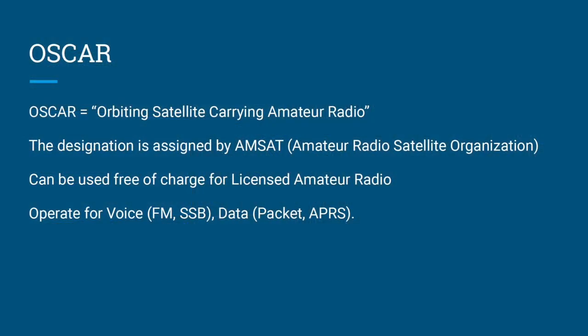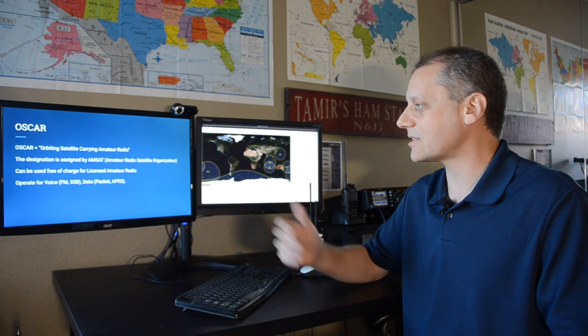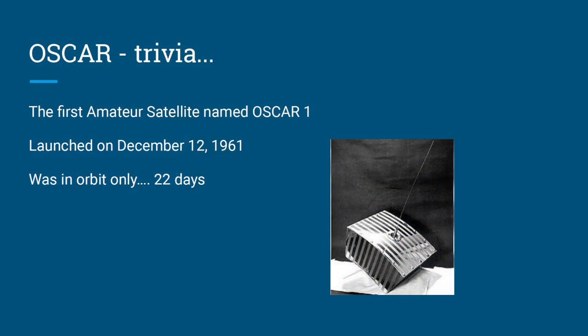OSCAR stands for Orbiting Satellites Carrying Amateur Radio — the name commonly used for ham radio satellites. The designation is assigned by AMSAT, the amateur radio satellite organization. Anyone with a licensed amateur radio ticket can use OSCAR satellites, since you need to transmit. These satellites support all types: FM, SSB, data packet, and APRS. The first amateur satellite, OSCAR-1, launched on December 12, 1961, and was in orbit for only 22 days.